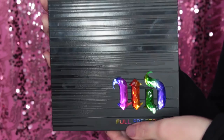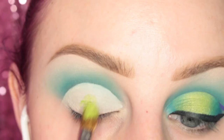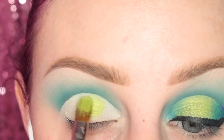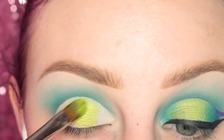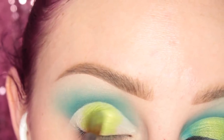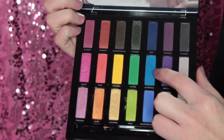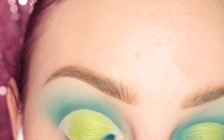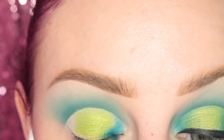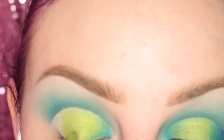Next I'm using the Urban Decay Full Spectrum palette, taking the shade Mean, which is a nice shimmery lime green. I'm using a flat brush for this, dampened with some eye drops, and applying this to the center of my eyelid. Then I'm taking the shade Blind Sided on my Sigma E56 brush, dampened with eye drops, and applying this to the inner and outer thirds of my eye to make a sort of halo eye. I'm going back and forth between the brushes to make sure it's nice and blended out.